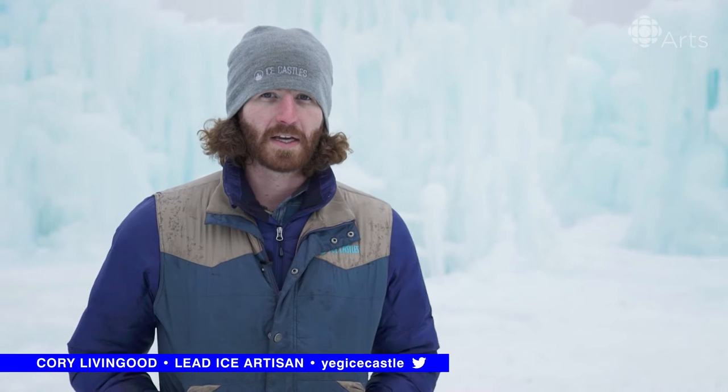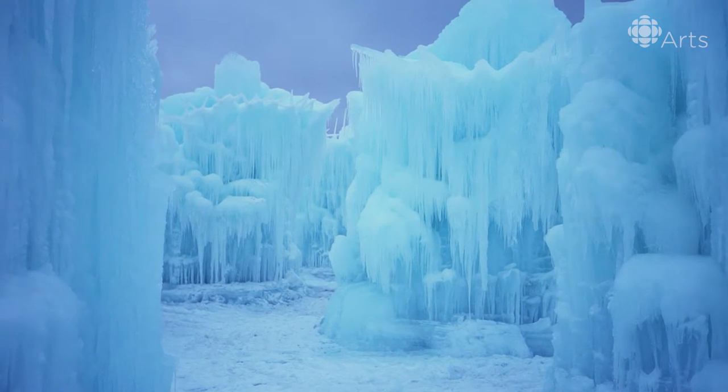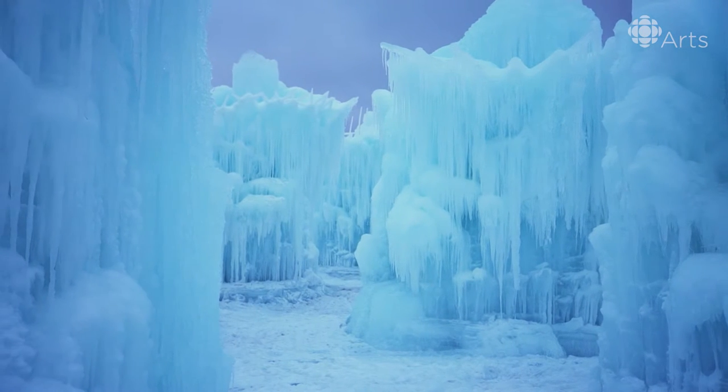I'm Cory Livinggood, the lead artisan here building the ice castle. If you wanted to start your own ice castle at home, it's something that you might want to make sure you're ready for. There's a lot of equipment involved, a lot of water. We use about 10 to 15 million gallons of water to make this one.